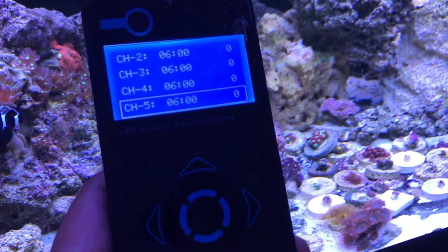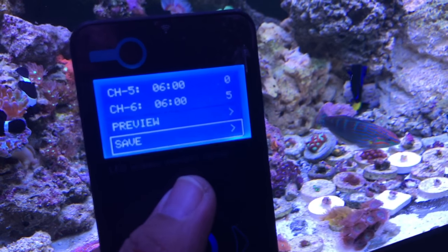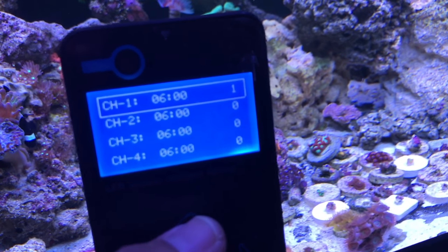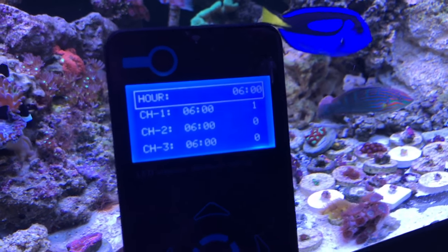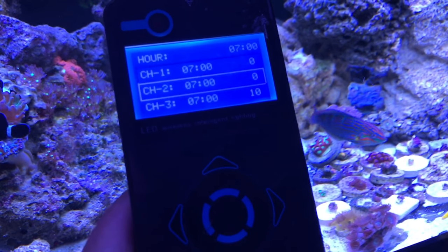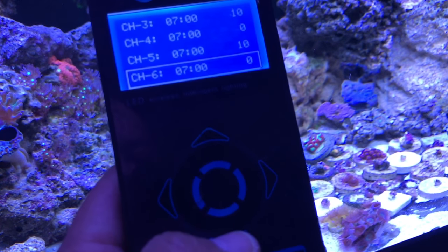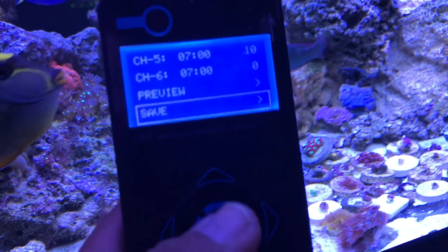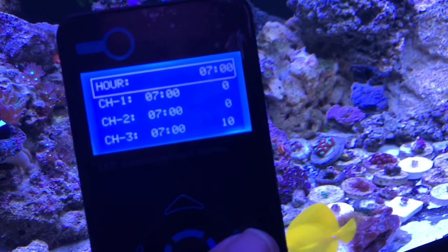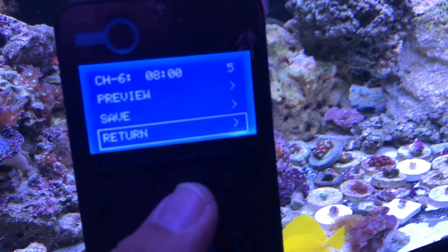Everything else is pretty much off. To actually activate it you have to hit the down arrow and OK to save it. At 6 a.m. channel six is at 5%. At 7 a.m. channel one is at 0, channels three and four/five are at 10. Basically every hour I'm ramping up, then hit save. At 8 a.m. channel one is at 1% and channel six at 5%.